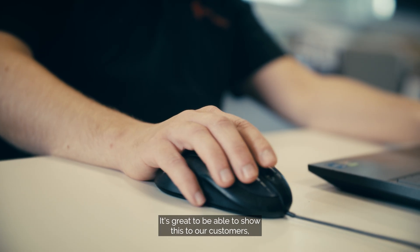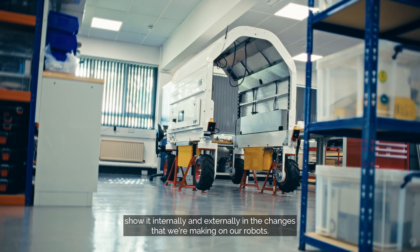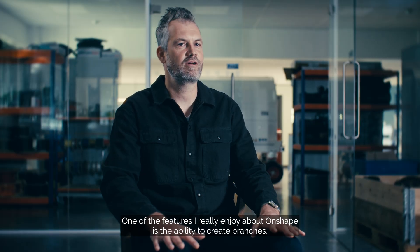It's really good to be able to show this to our customers — internally and externally — and the changes that we're making on our robot. One of the features I really enjoy about Onshape is the ability to create branches.